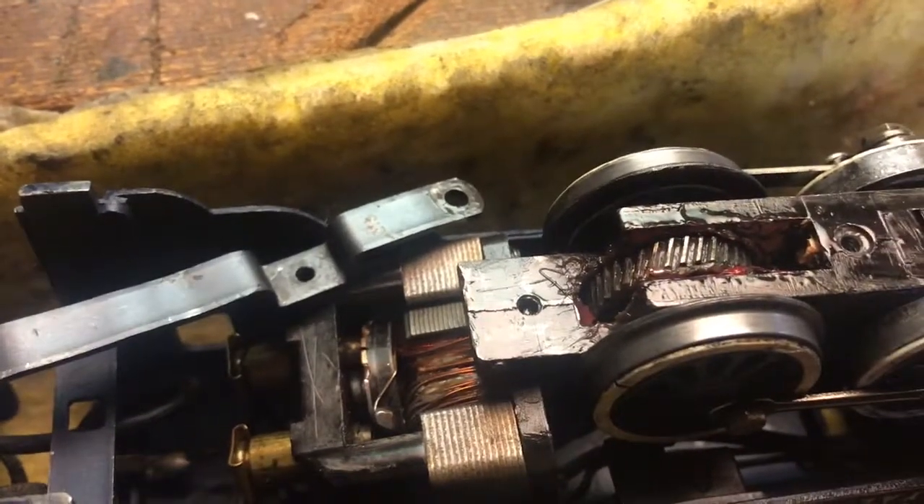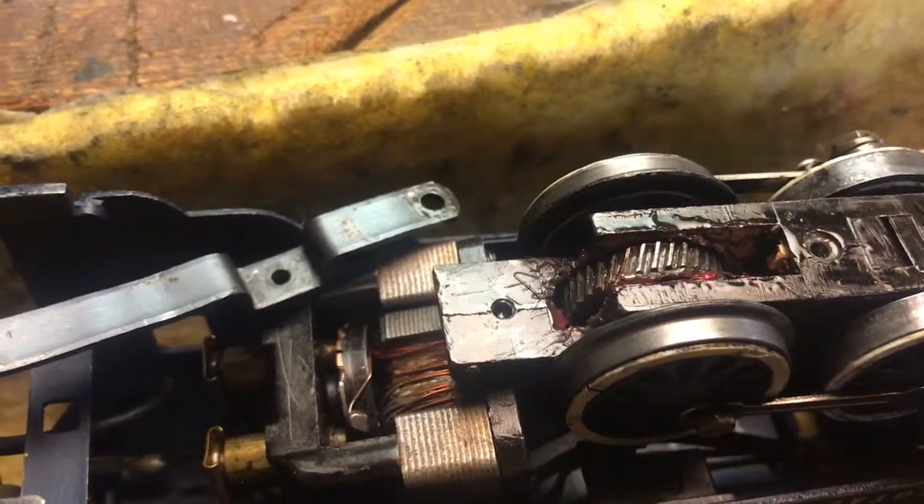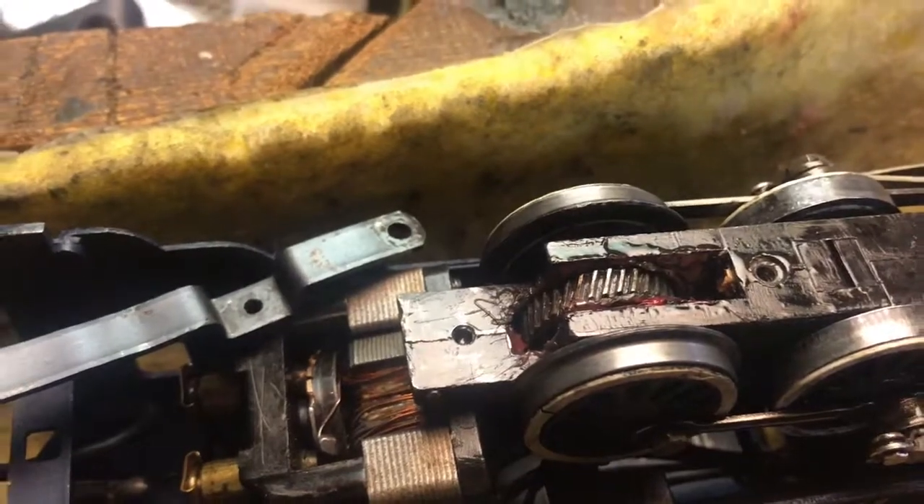The grease in that worm gear can get really hard and turn to rock almost, especially if it's been sitting in the attic through the years.